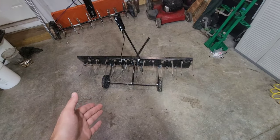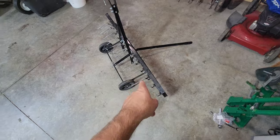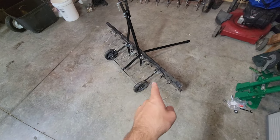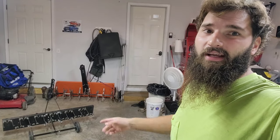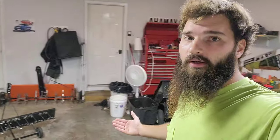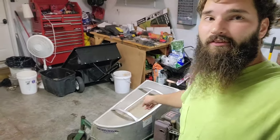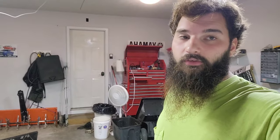I plan on keeping this and only using it on my own personal yard as well as family and friends' yards, but I'm not going to offer dethatching as a service this year — I just don't have the full setup for it. I hate pulling this behind and then still having to go over the whole yard once, twice, or three times using the accelerator grass catcher to collect the thatch layer.